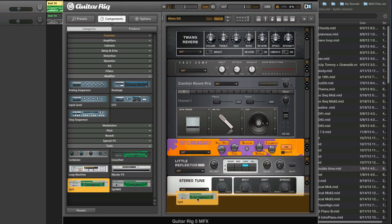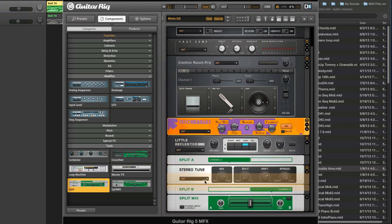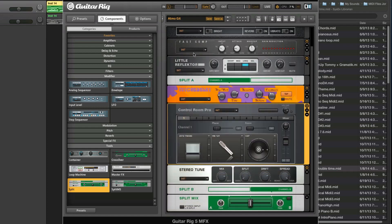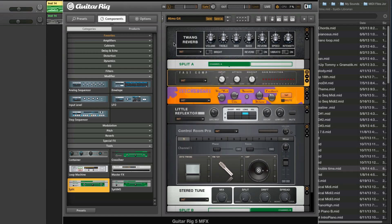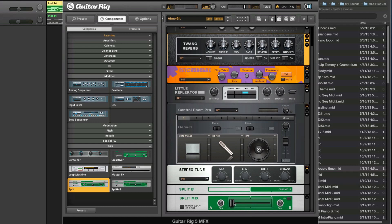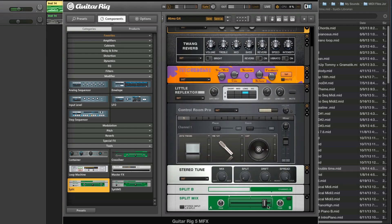I'm going to insert the splitter here and drag these modules into the middle. You want to make sure they're all between split A and split B. Now we can mix the dry and the wet, so it's not as extreme. This is dry and this is wet.